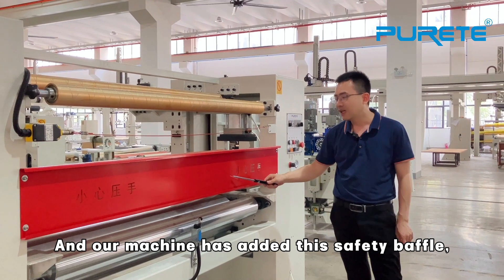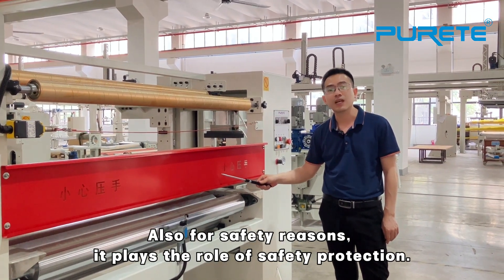This also serves as a safety buffer for eye protection. For these reasons it plays the role of full safety protection.